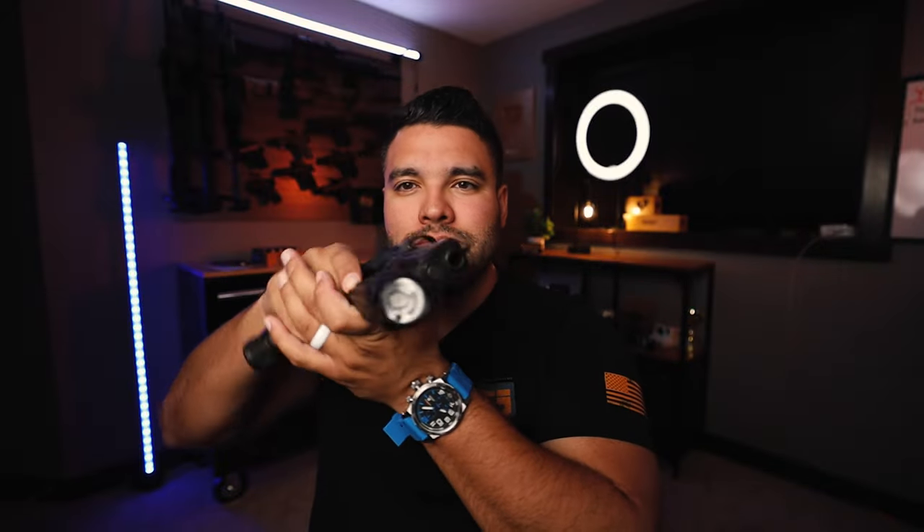This light and laser combo — big fan. Just gotta find the right holster for it.